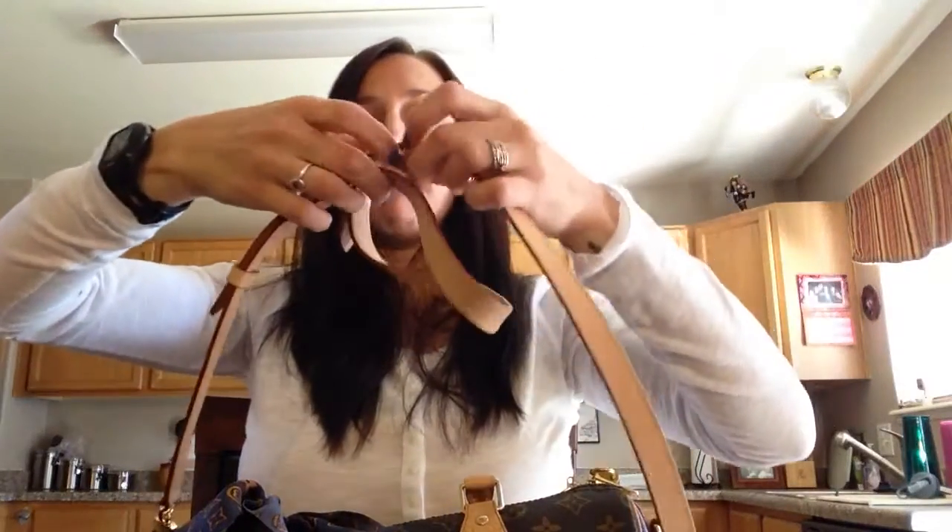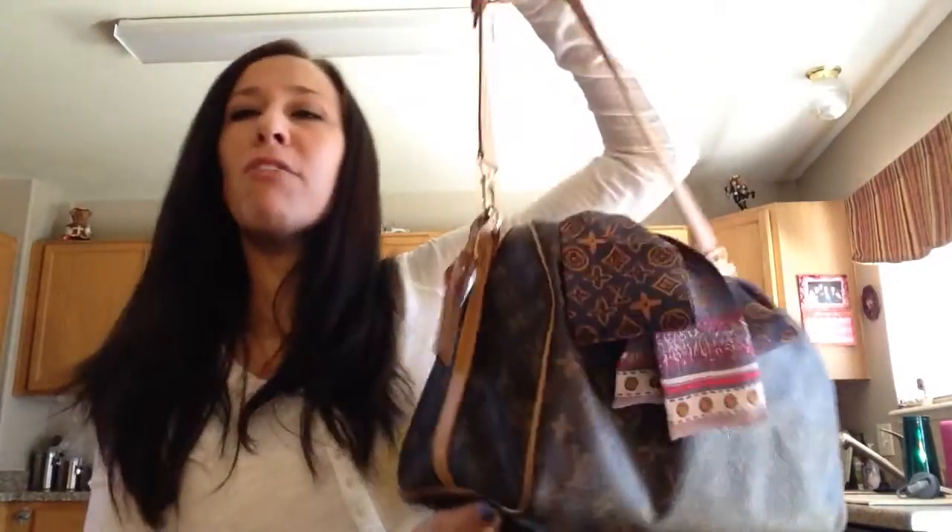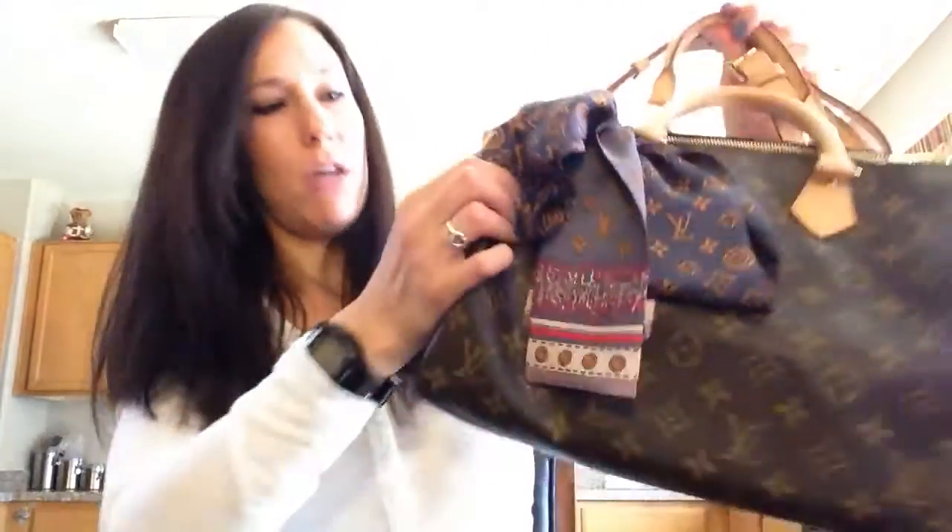You can also remove the middle strap section, which makes it a shorter shoulder strap that hangs about above my hip. I don't find that length very comfortable, but I think that's because I carry too much stuff.